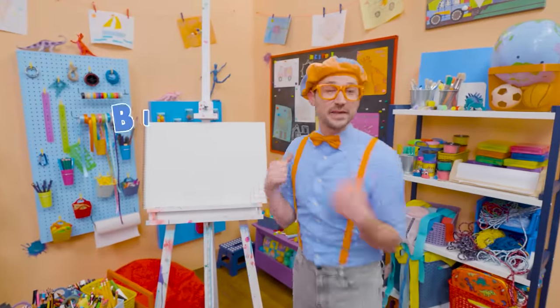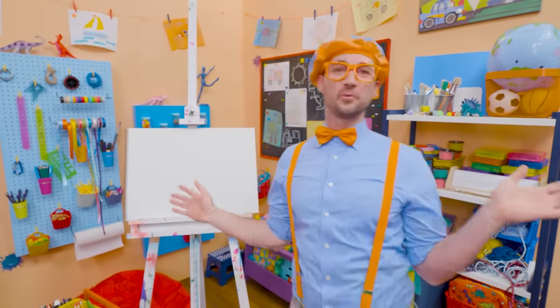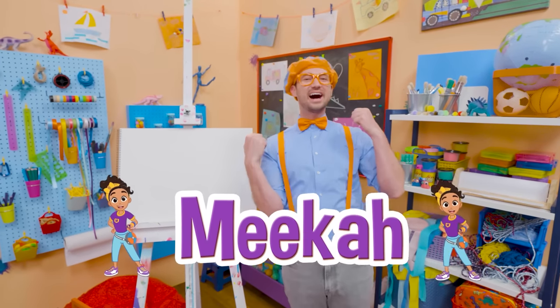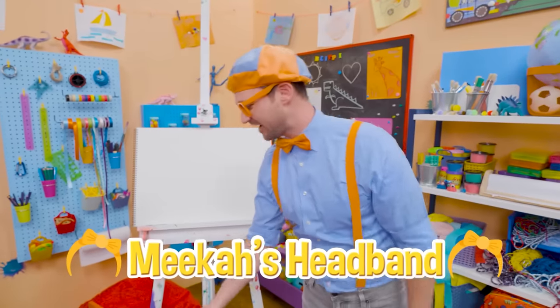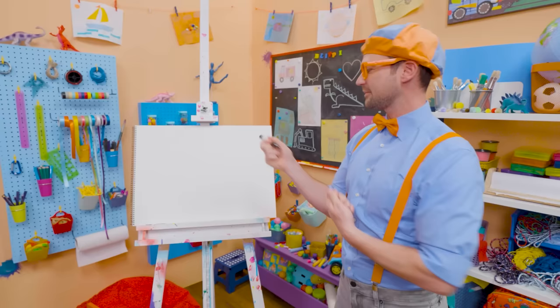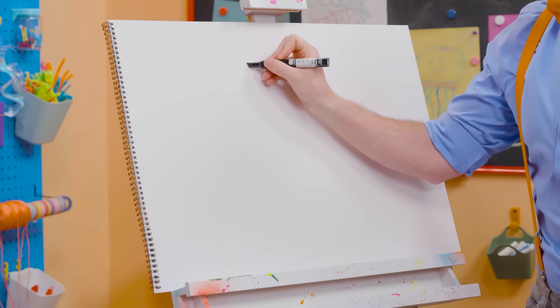Hey, hey, hey — it's me, Blippi. Do you know who my best friend in the whole entire world is, other than you? Yeah — Mika! And today you and I can draw Mika's headband. You know how I wear a hat? She wears a headband. I'm going to take the color black and draw a bow tie.